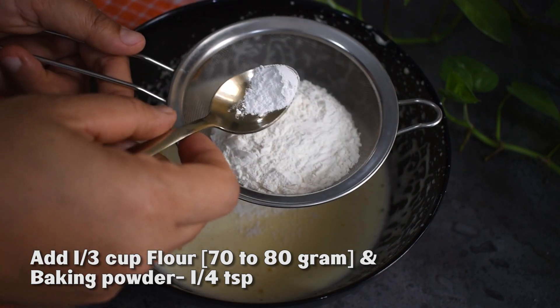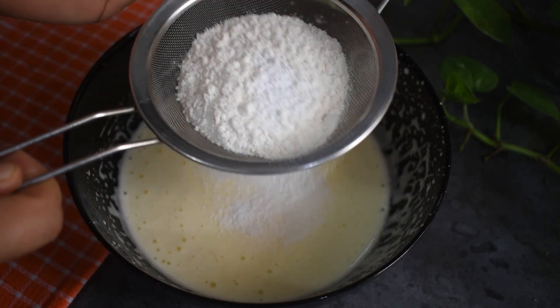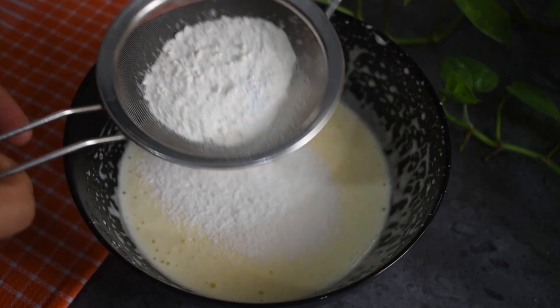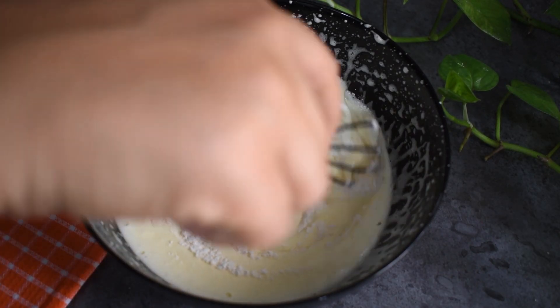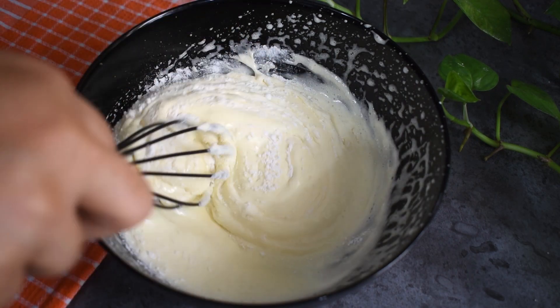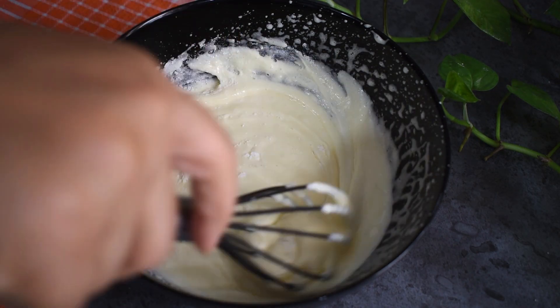Now add 1/3 cup of oil. You can add a little bit of oil and mix it in. Add some oil and mix the oil into the batter.